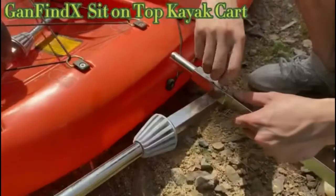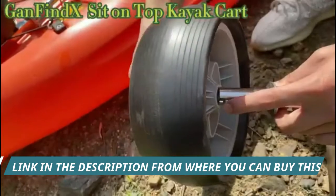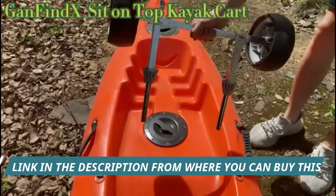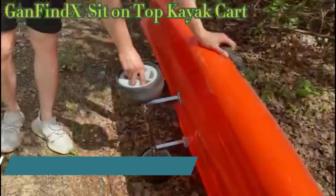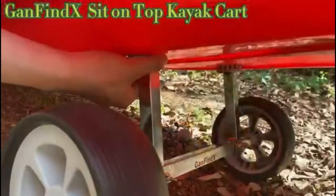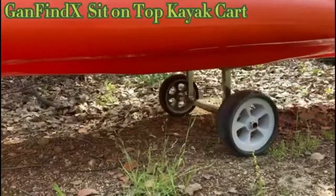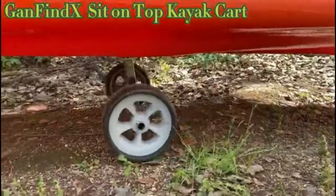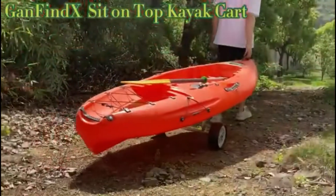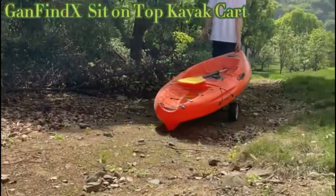Gonefind X quick-detachable stainless steel sit-on-top kayak cart with flat-free wheels and adjustable canoe trolley. Suitable for all kinds of kayaks and canoes with plug holes. Made of ultra high-strength industrial materials — stainless steel and high-strength rubber — which are anti-corrosion and rust-free. The robust construction can be used under any circumstances, extending the service life of the cart.